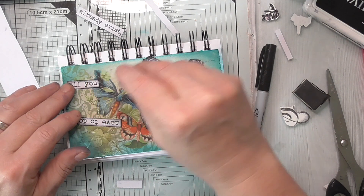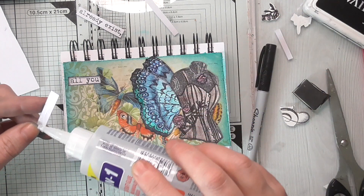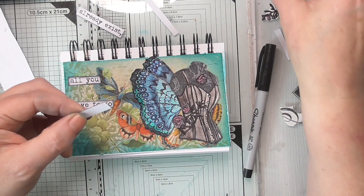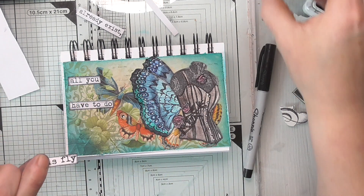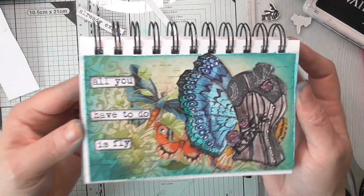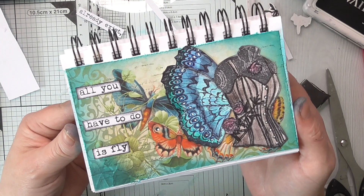Let's have it quite up here and then we can still see some of the layers. Concentration - you can tell I'm concentrating because I've gone quiet. 'All you have to do is fly' - have them lined up like that. I think that looks kind of cool. So there you go, that is my one for this week. I hope you enjoyed that and thanks ever so much for watching. Come and join us - the group link is in the description box below. Bye for now!